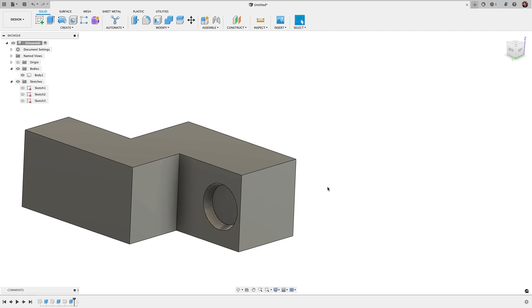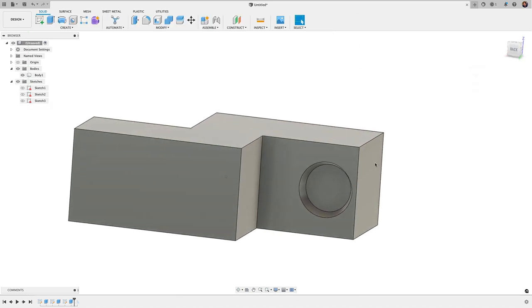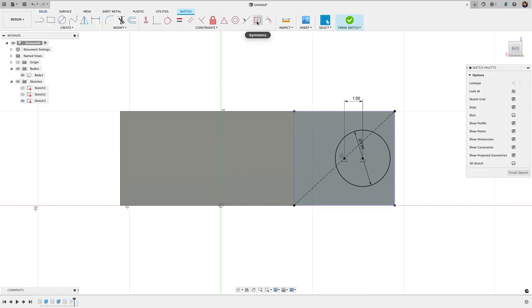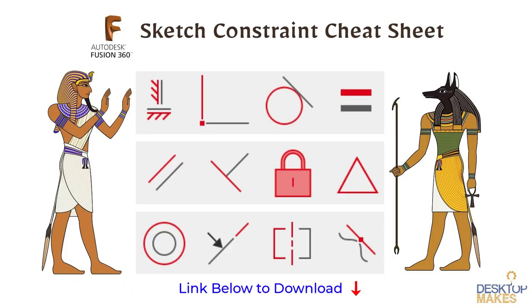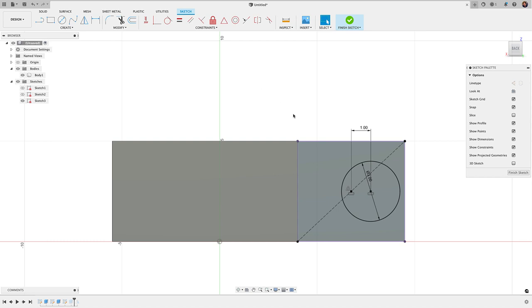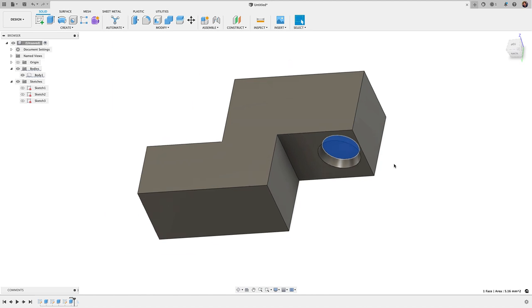The key takeaway: if changes break your model, the secret is knowing how to tackle constraints. If you can reissue constraints without changing geometry, things tend to work out nicely. Understanding sketch constraints will really improve your workflow in Fusion 360. That's why I created a free constraints cheat sheet — a downloadable PDF describing all constraints with images and usage descriptions. I recommend downloading and printing it or keeping it on your desktop for reference.